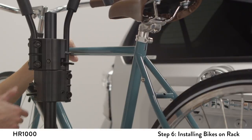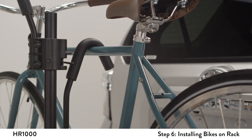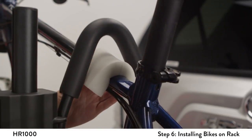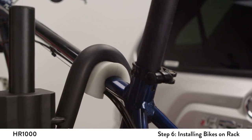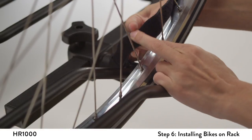Push down on the frame hook while engaging the lever. Do not over-compress the padded hook onto the frame. For top tubes other than round-shaped, you can use extra padding, such as a sponge or piece of cloth, as needed. Tighten the Velcro straps around the bike's wheels.